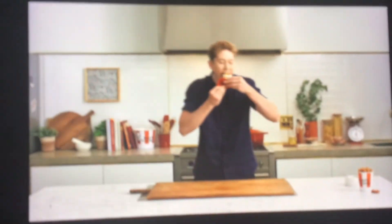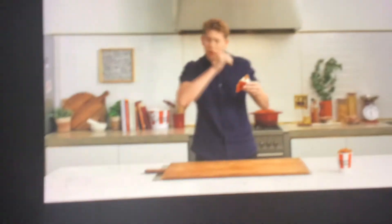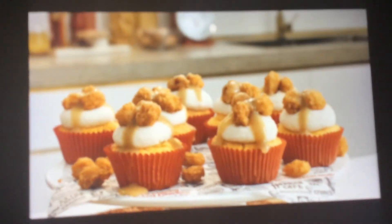Alright, there we have KFC's favourite popcorn chicken cupcake. Don't forget to check out the full recipe below. And if you have a crack at making this at home, tag KFC and I on social media — I'll even be reposting some of my favourites. That is so good. That's so good.